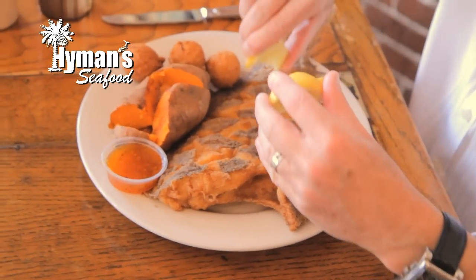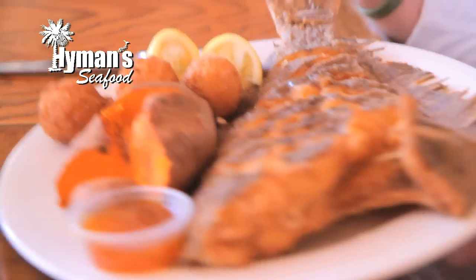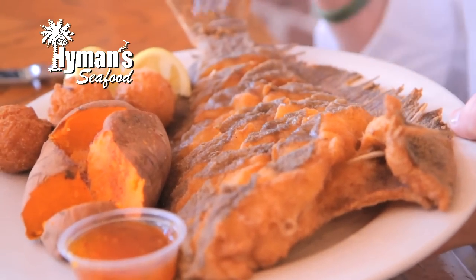Take some lemons if you'd like and squeeze the lemons over it. And then what you've got to do — I'm going to do a quick version of this — this fish is scored on the top and bottom.